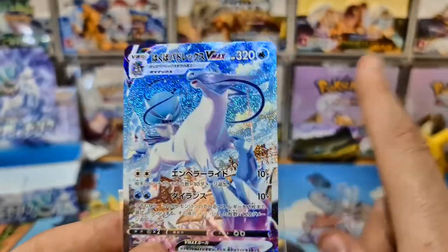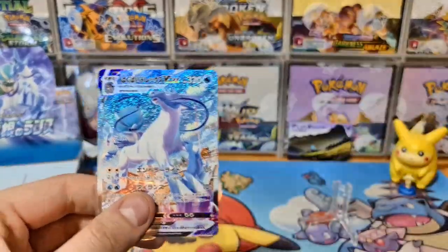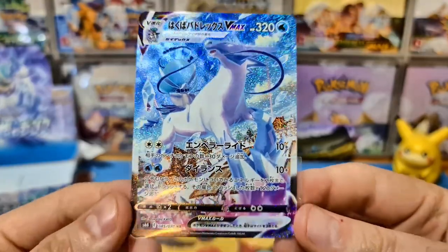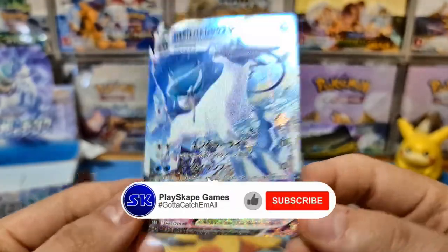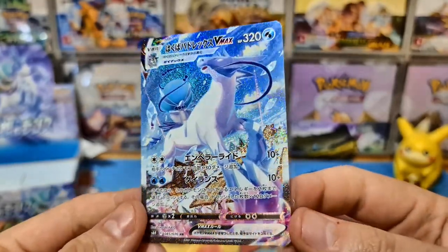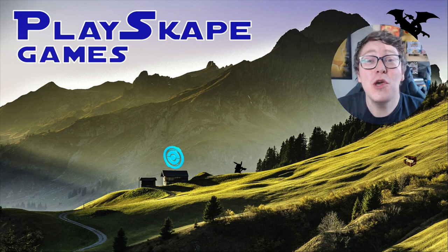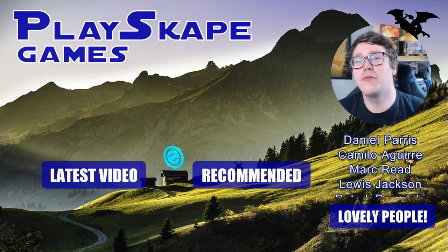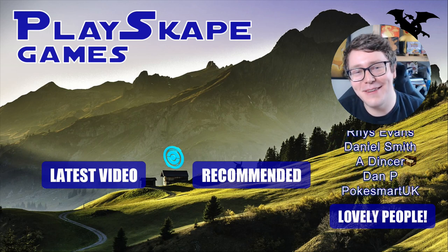Please remember to check out the video below for the other box — the Shadow Rider Poltergeist box — where we also got a special art card. Leave a comment below — what's your favourite pull, and what cards are you trying to get from Chilling Rain or the Japanese boxes? Please like and subscribe, and remember — Pokemon Snap on Twitch this Friday! A huge thank you to our lovely patrons — they get exclusive videos, market updates, Q&As, and much more. Click the link below to join the Playskate Games Patreon. See you very soon, Pokemon fans — gotta catch more!